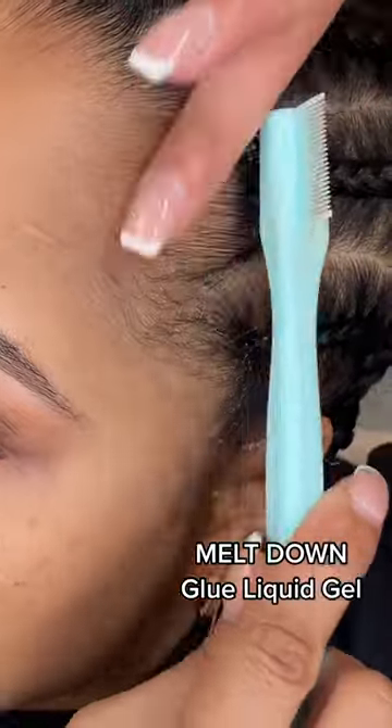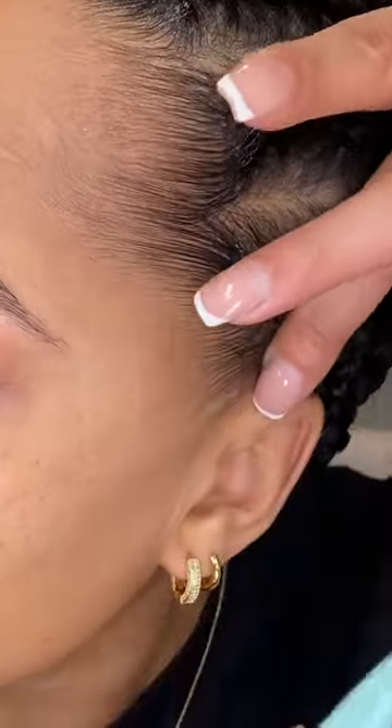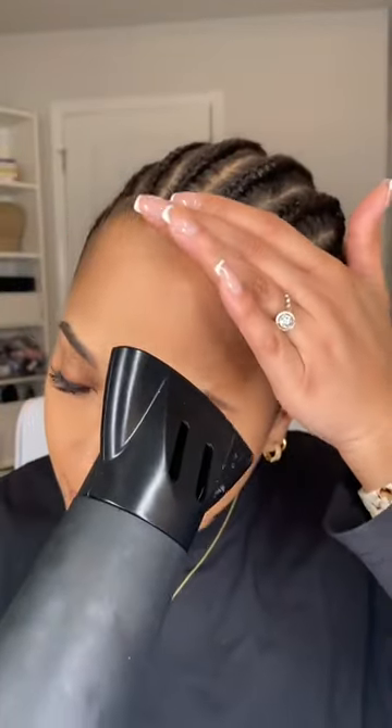In my opinion, the bald cap is one of the hardest parts of a wig install. This liquid gel gets a 10 out of 10 for slicking back and holding down my edges. To secure the hold, I use tension with my fingers while I'm drying on medium heat.